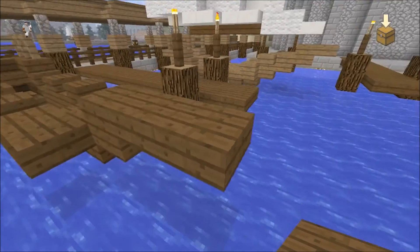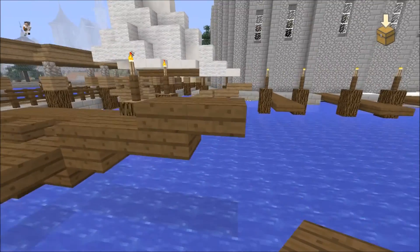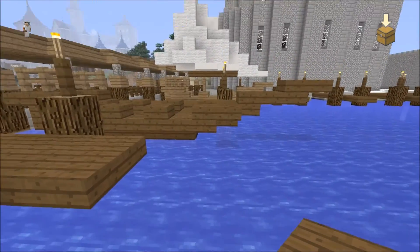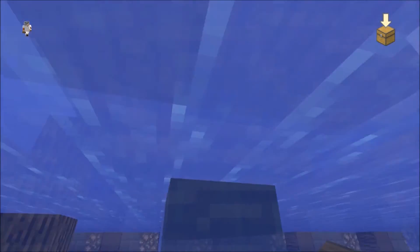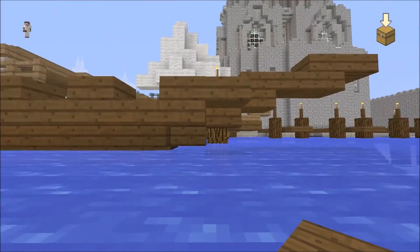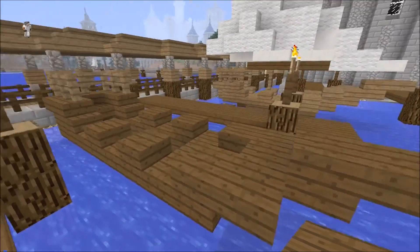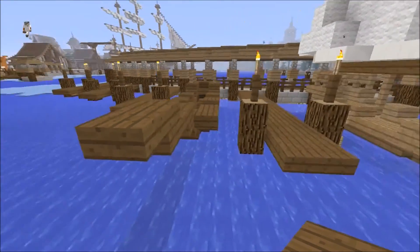Now to show you the palette: you want dark oak wood slab, dark oak wood stairs, dark oak planks, and spruce wood slabs. Later you're going to need an oak fence for the mast, and you're going to want quartz slabs for the sail and white wool for the sail. And that should be pretty much everything you need.